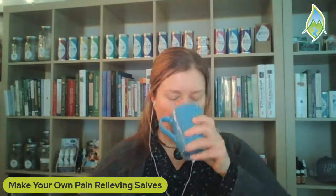I'll sip my herbal tea — I'm drinking my digesties today, mainly because it's delicious. The minty freshness is really nice right now. Let's get into some herbs that can do amazing things for you and your body when it comes to pain relief in a topical fashion.